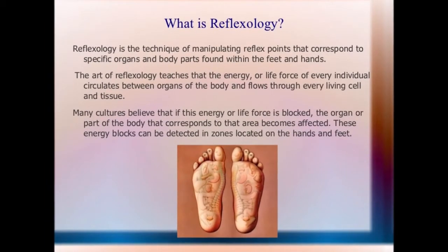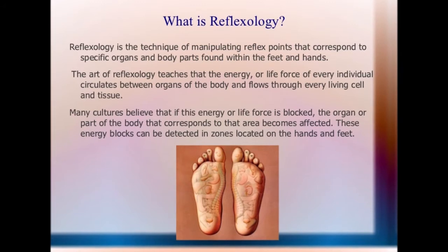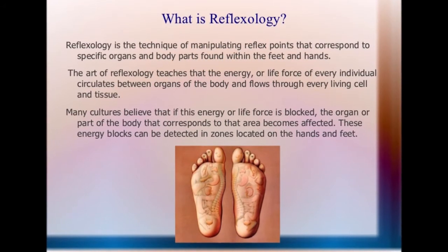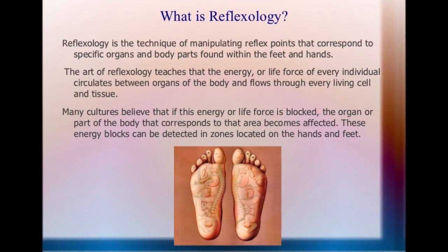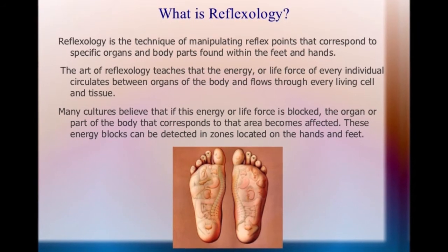Reflexology, also known as zone therapy, is an alternative medical practice involving the application of pressure to specific points on the feet and hands.